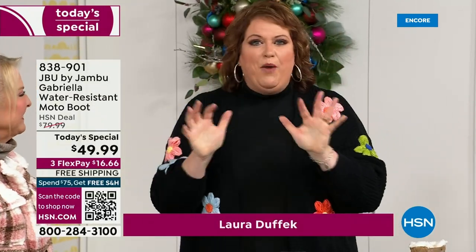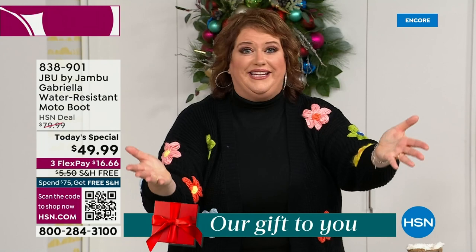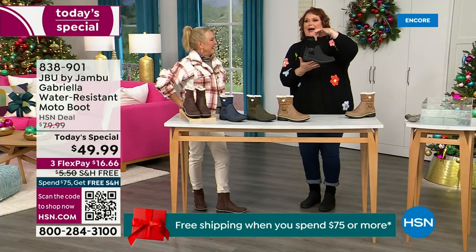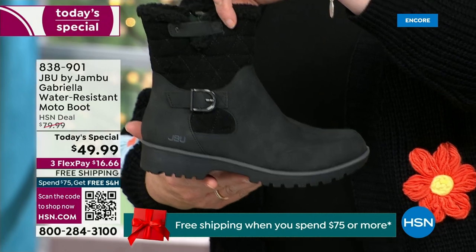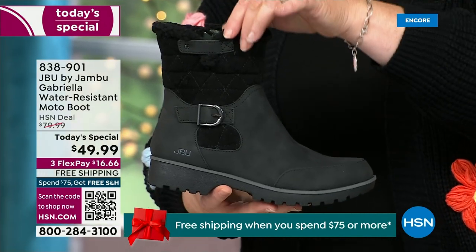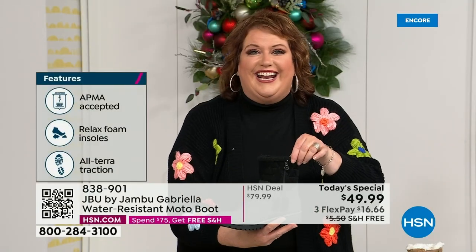How many of us go to look for a winter boot and ask for the plainest boot available? Nobody does that. We loaded the Gabriella up — she's fashionable, she's smart, she's water resistant, she's got the seal from the American Podiatric Medical Association. She is warm, comfortable, lighter weight, with a beautiful zipper on the side so she's functional and easy to get in and out of.